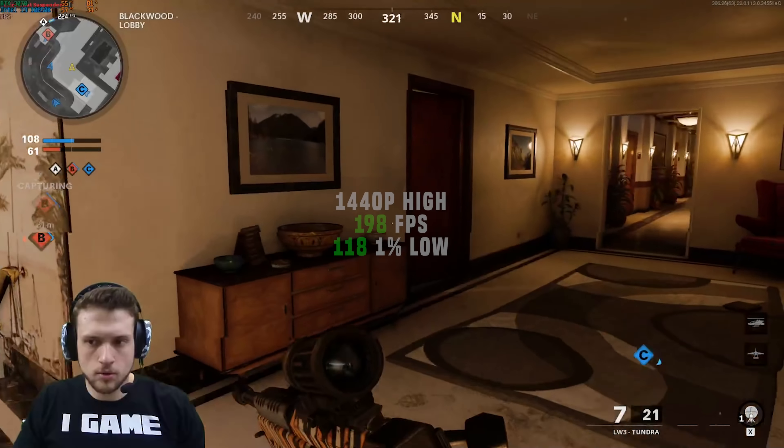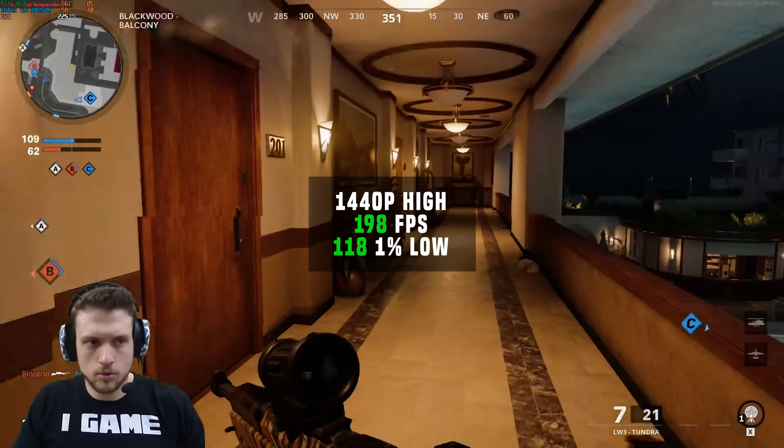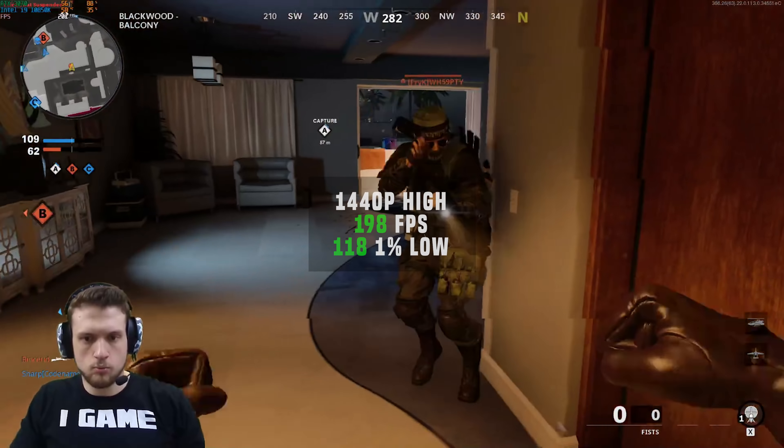Starting with Call of Duty Black Ops Cold War at 1440p with high settings and ray tracing off, I got 198 frames per second.